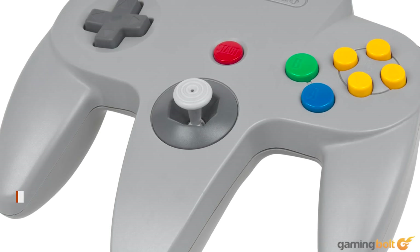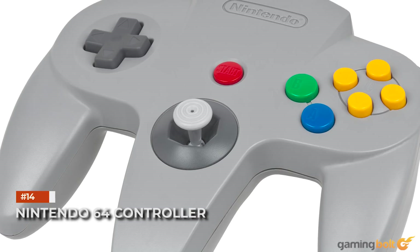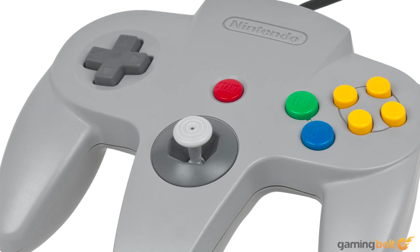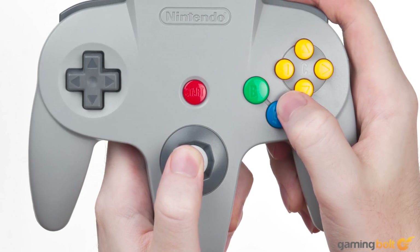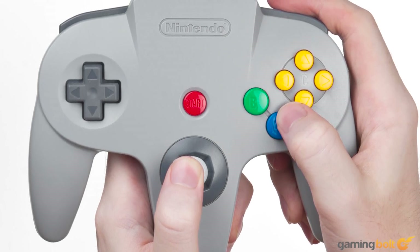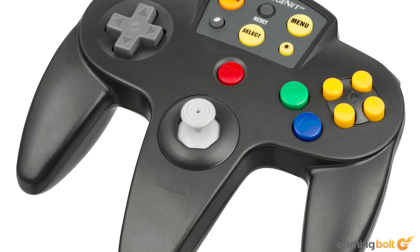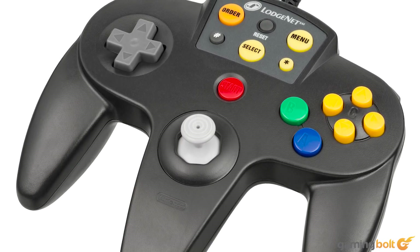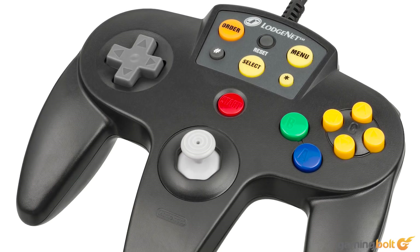Nintendo 64 Controller. Personally, I love the Nintendo 64 and the sheer number of amazing titles that it offered. That being said, the controller design was something else. The trident shape made it so that only the joystick or the analog pad could be used at a time, which worked for many titles, but it took some major getting used to despite the overall responsiveness of the controls. There was also just no getting over that strange feeling of finally using the analog pad after months, possibly years of leaving it unused.